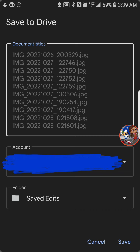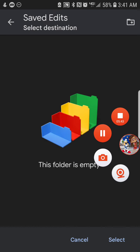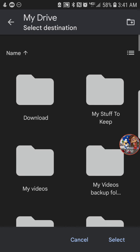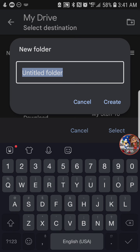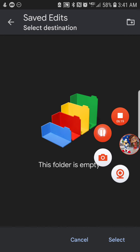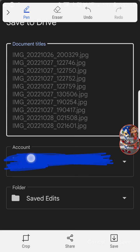Now select your destination. You can create a new folder, and after that select whatever folder you want. Choose your destination — for example, I'd say 'new folder' — and save the edits. After that, select it, tap 'select,' then tap 'save.'